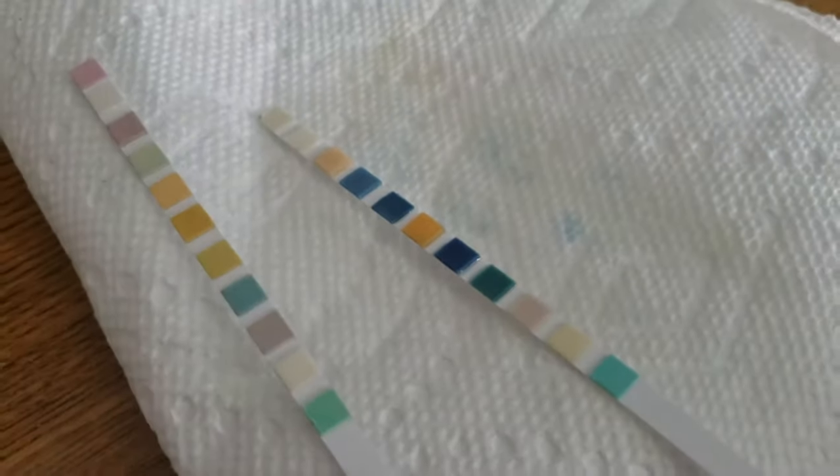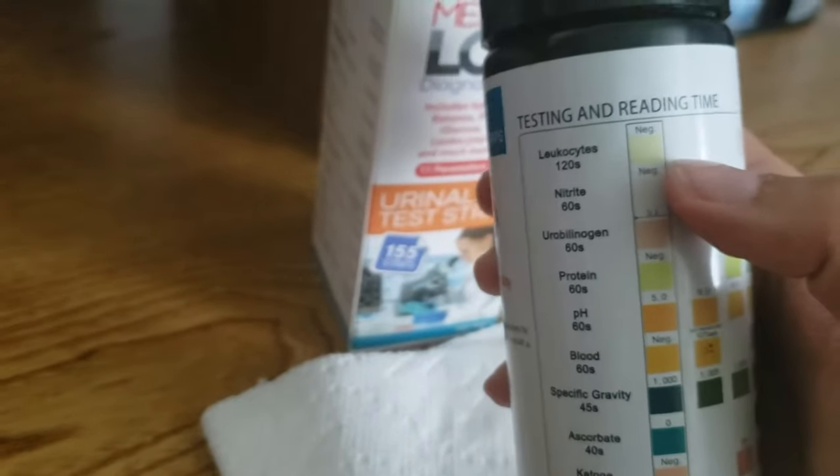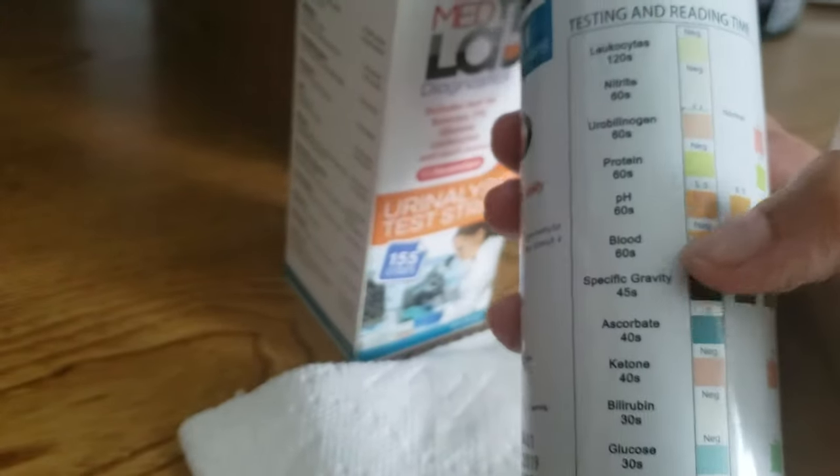You can already see the color changes starting to take place. Depending on the parameter, different ones take different times to develop. Some will develop in 30 seconds, some in 40 or 60. The leukocyte pad is the one that takes the longest — it takes two minutes. So you want to wait a full two minutes before you read that result. For the rest of them, it's just a few seconds.